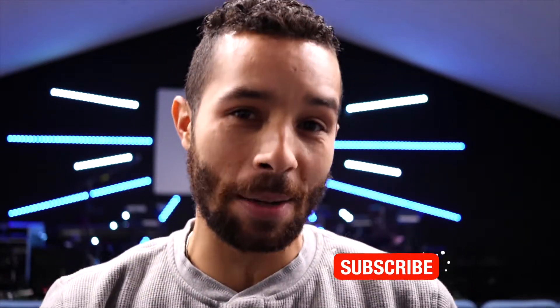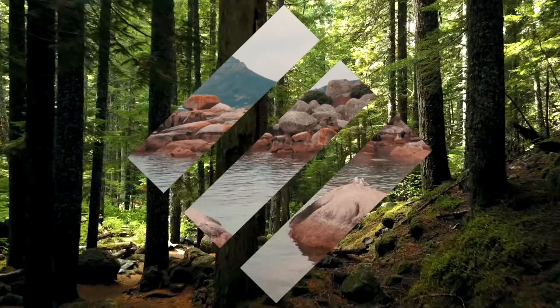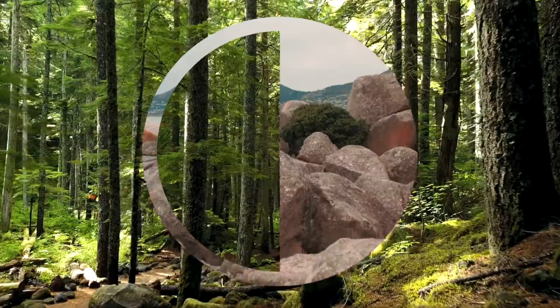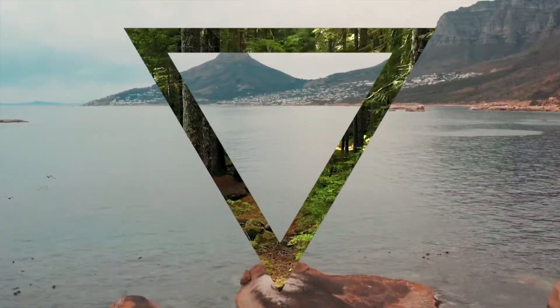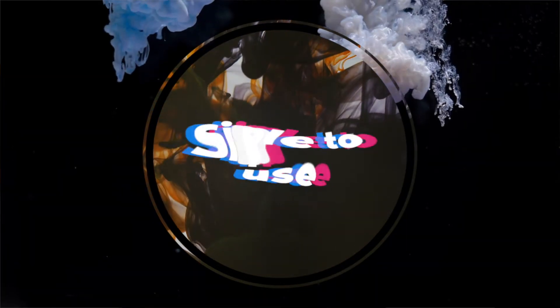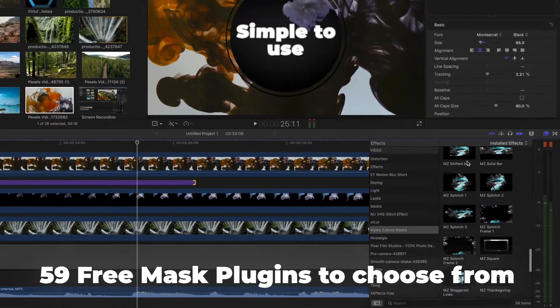The link is in the description below. Just before we get there, go ahead and subscribe to the channel if you have not already and hit that notification bell so that you can receive updates when I upload new, hopefully awesome content. Now let's go ahead and check out this plug-in. I'll see you next time.